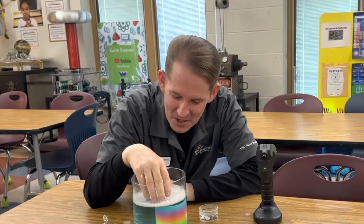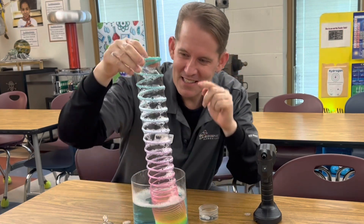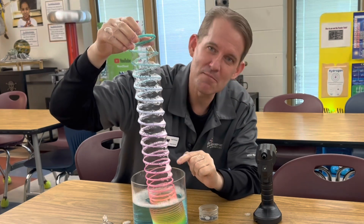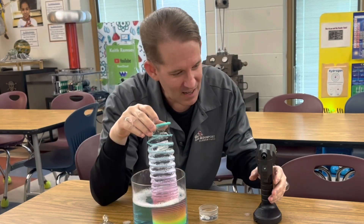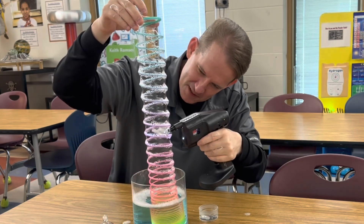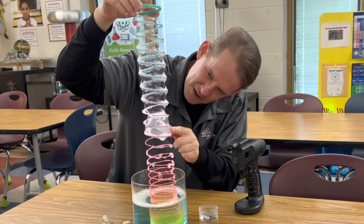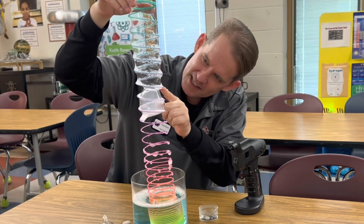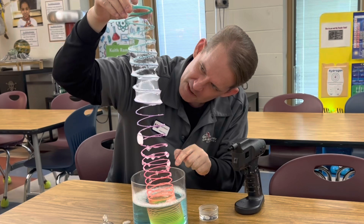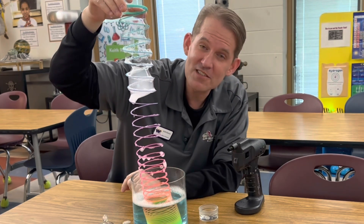So you might be wondering: what makes the bubble climb the slinky ladder? Why doesn't the bubble descend if I pop the slinky bubble underneath it? What causes that bubble to rise? If I put a smoke bubble in the middle and pop it below, why does the bubble want to rise in the slinky? Why doesn't it go back down? It seems to want to keep going up. That's a good question!